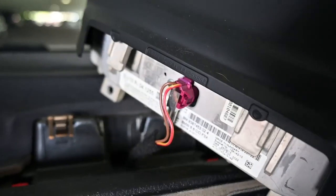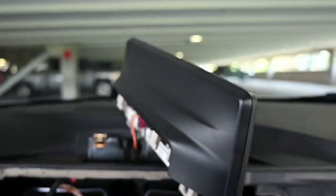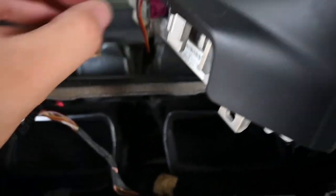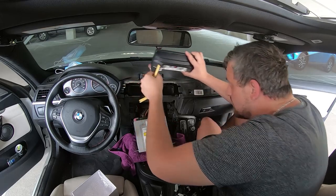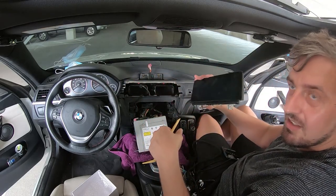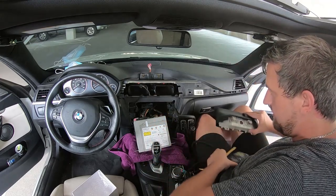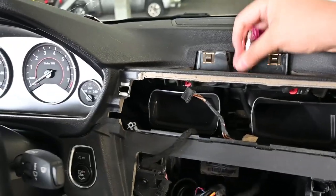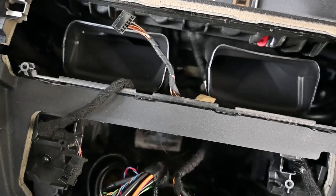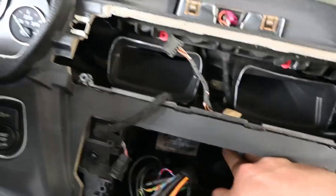There's a little clip here on the side right here that you can use to pull that cable out. That took some effort — you have to be a little bit firm with it. Now that we took the display off, we have this cable that, as you can see, shows kind of where it goes. That is what we're going to go ahead and pull out through here.